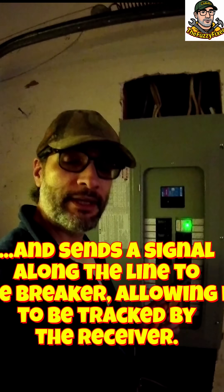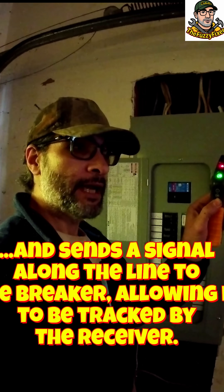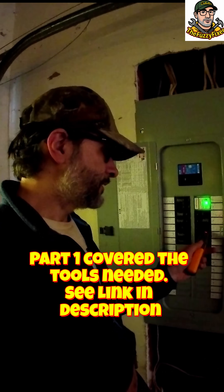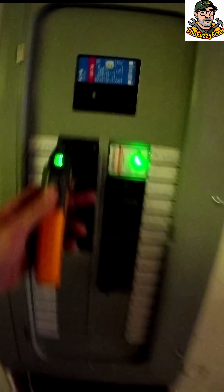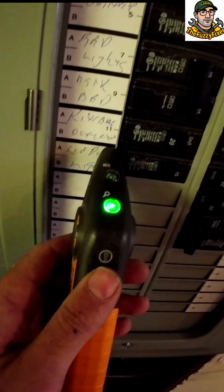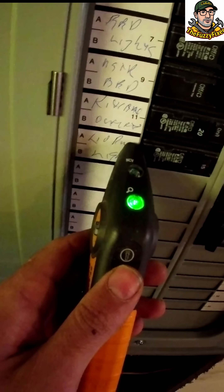Now we're here at the breaker box. We're going to turn on our finder and the important setting is the green mode. The red setting only tells you if a circuit is hot — that's it, just tells you if you have power. On green, this will actually track down which circuit is connected to that transmitter. Go slowly — right there, living room lights.